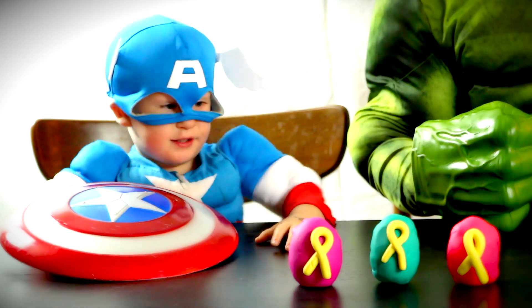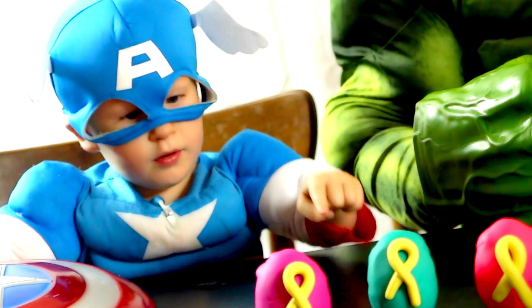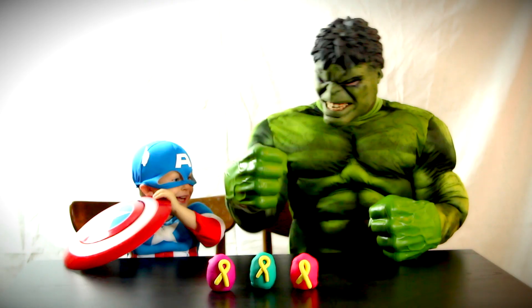We got three surprise eggs. One, two, three. You ready to smash eggs, Captain? Yeah. Go.